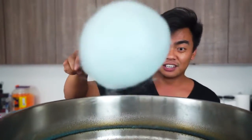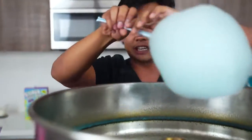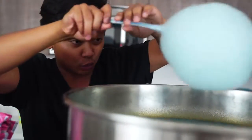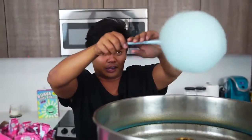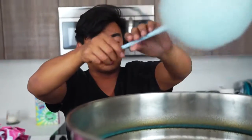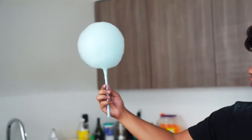I cannot believe that worked. I got scared after the first one when it didn't work. But I guess you just really have to leave the cotton candy machine running in order to do this. Oh my gosh, I am so happy. It's still going! Let's turn this baby off. Look at that — it's a perfect sphere.